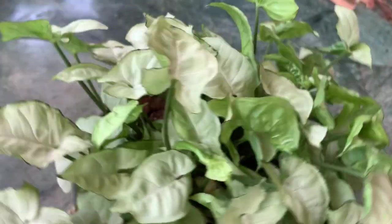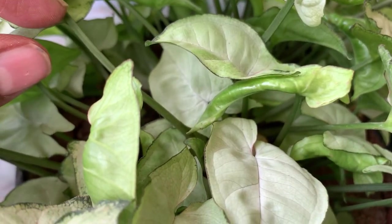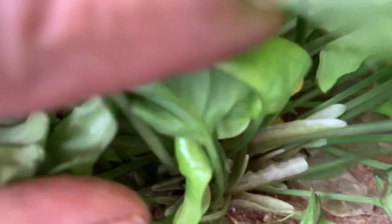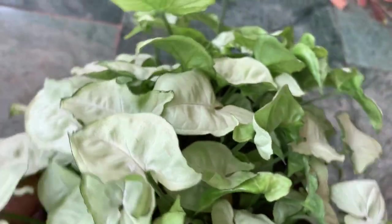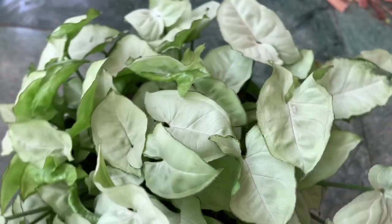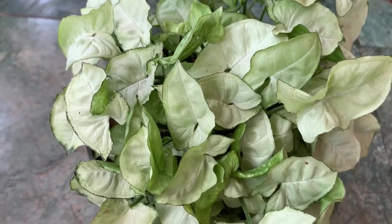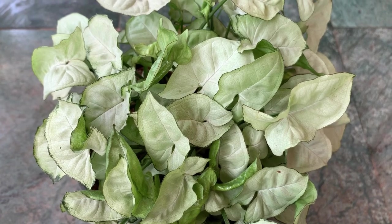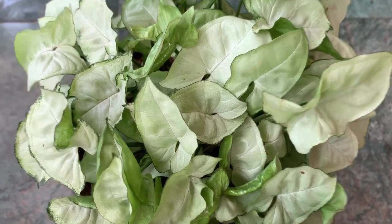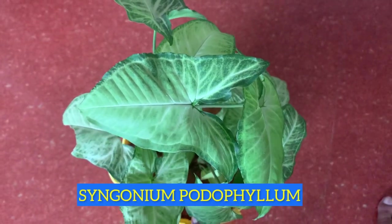This first one is Syngonium Pixie Mini. This has green colored foliage with small size leaves. It doesn't have variegations and becomes very bushy in no time. You can see here all the roots and the bushy plant. It is very easy to maintain as it requires very minimum caring requirements in terms of potting mix as well as light. This plant is very easy to propagate also as it has a lot of aerial roots which grow as new roots and you can propagate them in water as well.